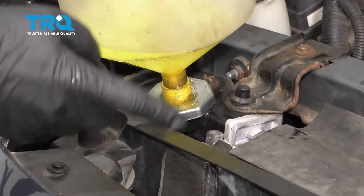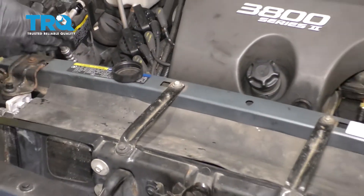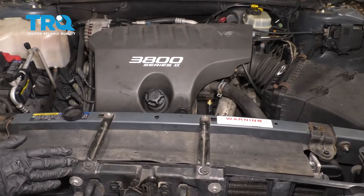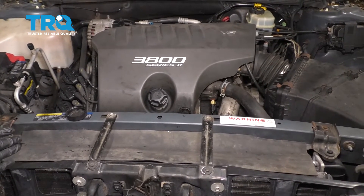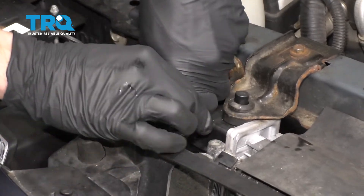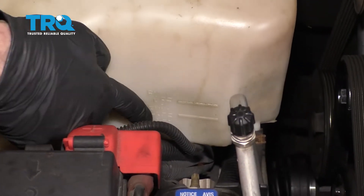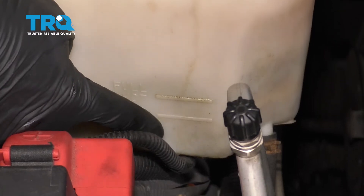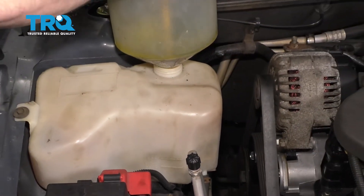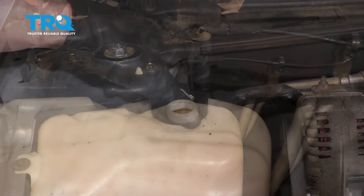The next thing we want to do is start up the vehicle and let it run for a while. We need the cooling fans to turn on — once those turn on, that tells us the thermostat's open and we should have hot air blowing out the vents. At that point, there shouldn't be any more air inside the system and we can turn off the car and remove the coolant funnel. Once you're sure it's full and there's no air in the system, reinstall the radiator cap and make sure it's nice and tight. Then make your way over to the coolant overflow and make sure it's up to the full cold line — that bottom line — and not too much higher than the full hot line. Just get it anywhere in between. Cap it off when you're done.